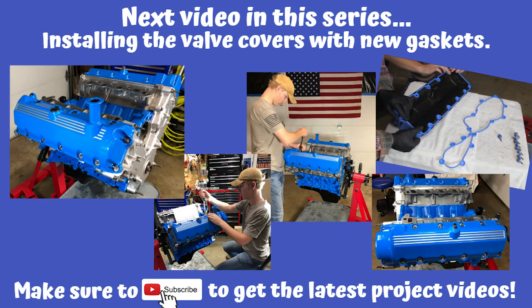Make sure to subscribe and stick around — in the next video of our series we're going to be installing the valve covers with new gaskets. As always, I appreciate you stopping by and thanks for watching.